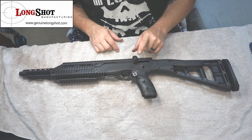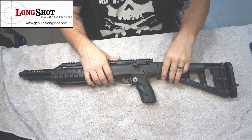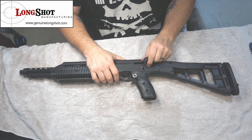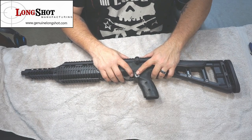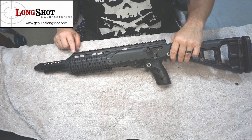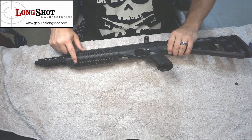We have a much, much better charging handle from Long Shots Manufacturing — a nice grippy charging handle that is fully functional. We have an oversized magazine release. We've got a 14.4-inch full metal rail on the top that looks absolutely slick.